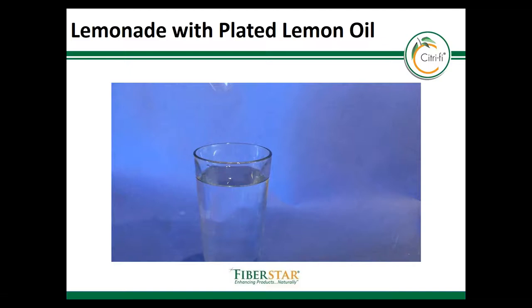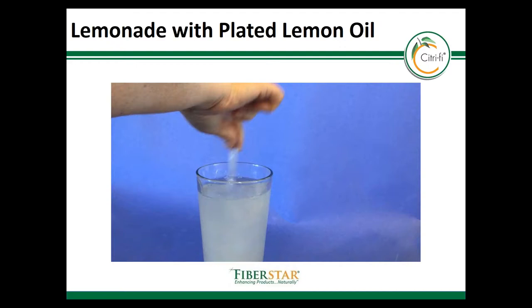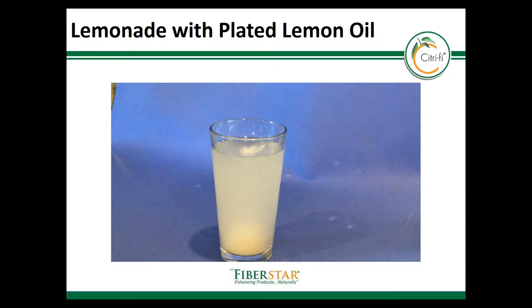This is a video of the plated lemon oil going into solution. Look how easily the plated oil is dispersed with the sugar in the water, and how soluble it looks. This is cold water, so the sugar will take a little longer to dissolve, but the Citrify not only emulsifies the flavor — it also provides a pulpy mouthfeel, color, and clouding to the lemonade. This is a simple ingredient declaration which includes sugar, citrus fiber, lemon oil, salt, and citric acid.